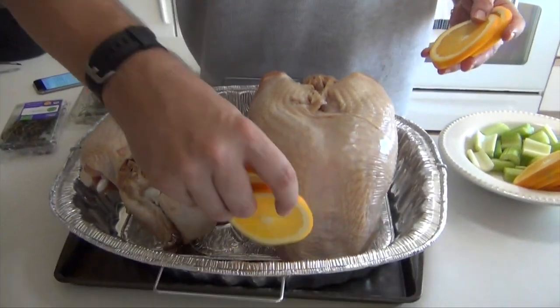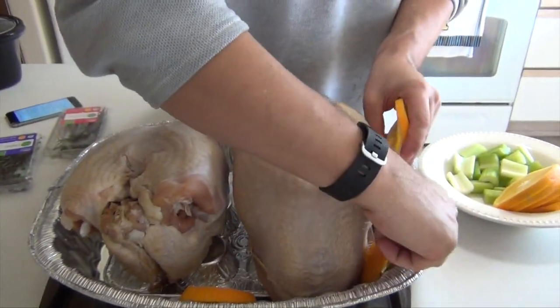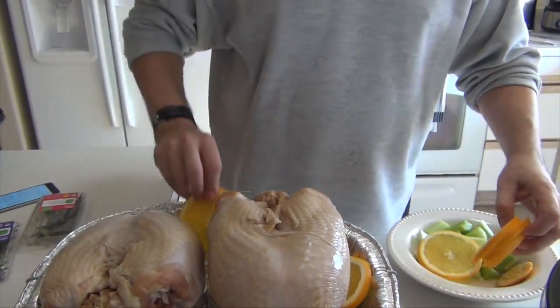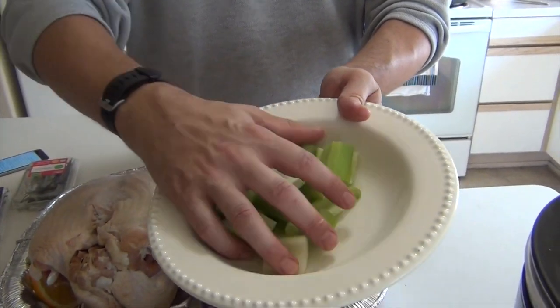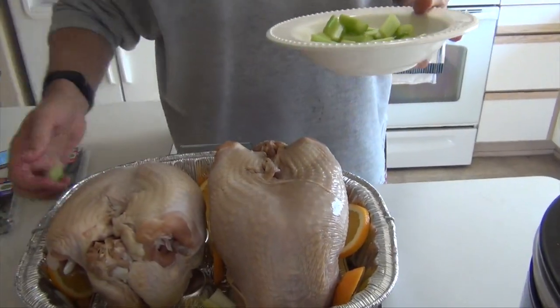This is one orange and I'm just slicing this around — this is for aromatics. I'll just add a little extra to the turkeys. Also two celery stalks and they're just a very rough chop. Just trying to get these rounded in.